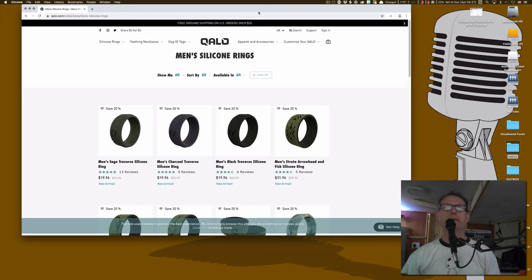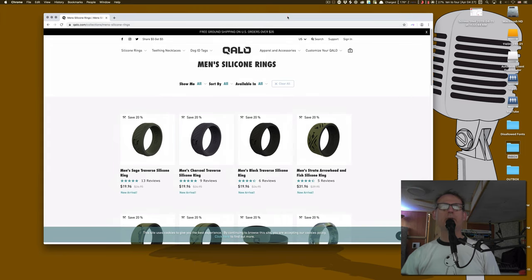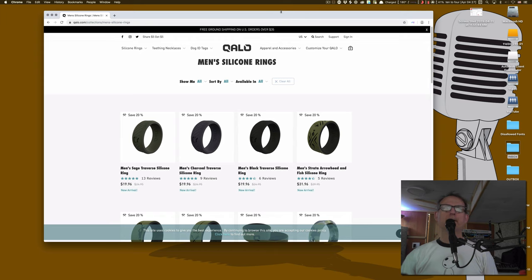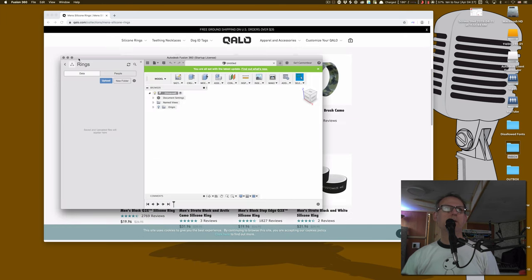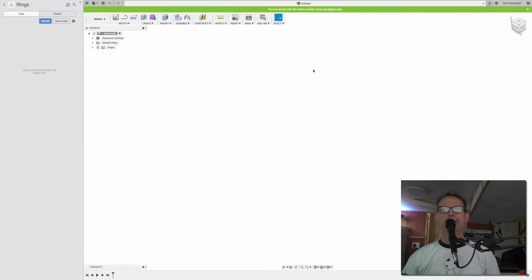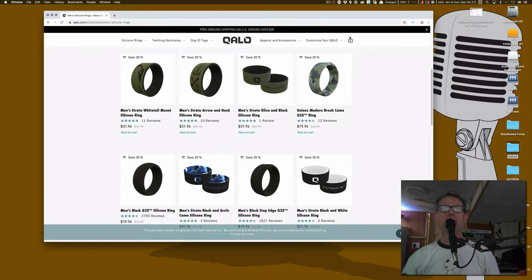What I'm wondering is if I can design my own ring using a flexible filament with 3D printing. That's what I'm going to attempt to do on today's video here on 11d30 Tech.